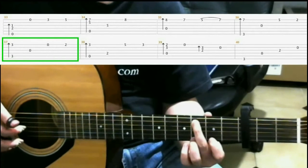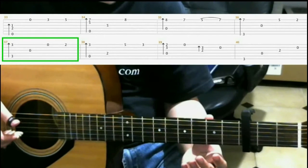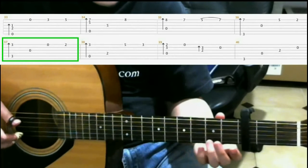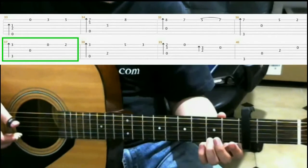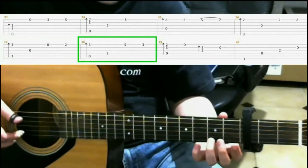Then do open third string. Open first string. On the second fret first string with your ring finger. Next, on the third fret first string with your pinky, do a finger roll.